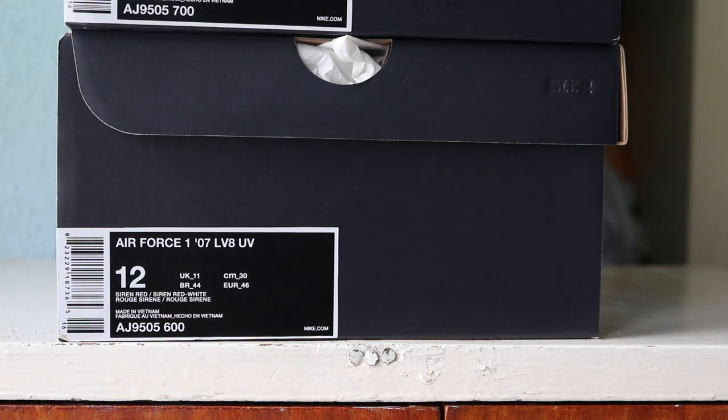Hello and welcome to another episode of Quickscopes. Today we've got two pairs - these are the Air Force One LV-8 UV, the Elevate UV. We've got the Volt pair and the Siren Red.